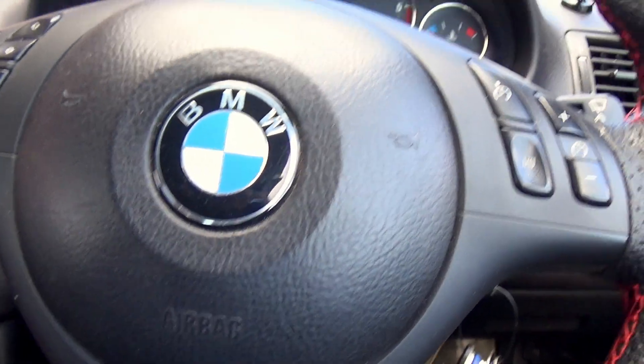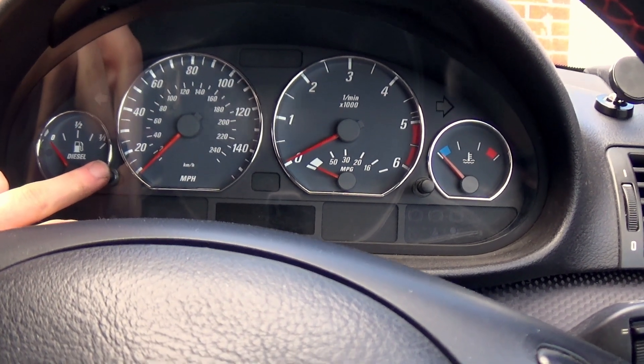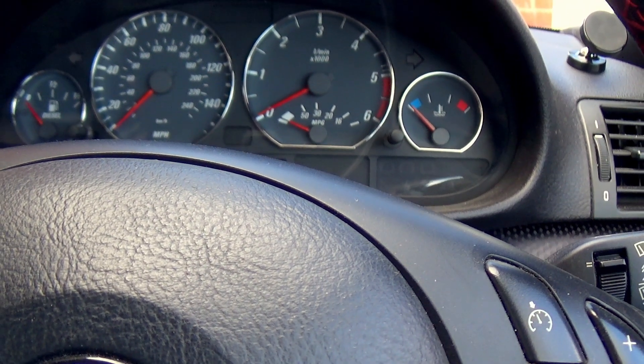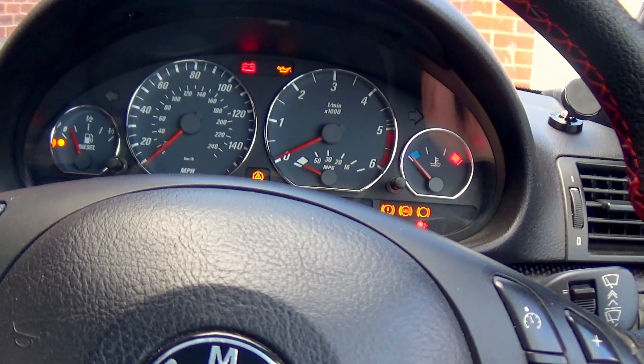Back down on the ground — I've just reset the oil service. Hold the button, turn the key to the first position, tap it until you see 'reset', and hold it. When 'reset' flashes, you're all done. Now let's turn this on and see.